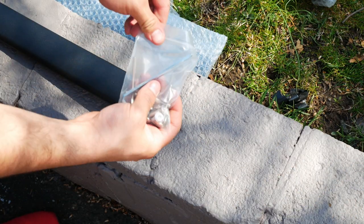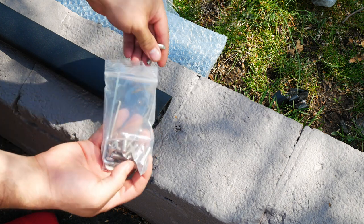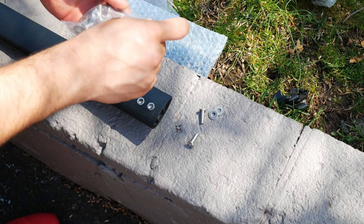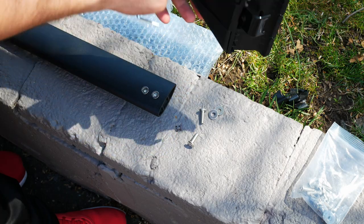They are very strong. What we're going to do is go into our hardware bag and take out what we need — two screws and two washers. We'll most likely need our allen key as well.